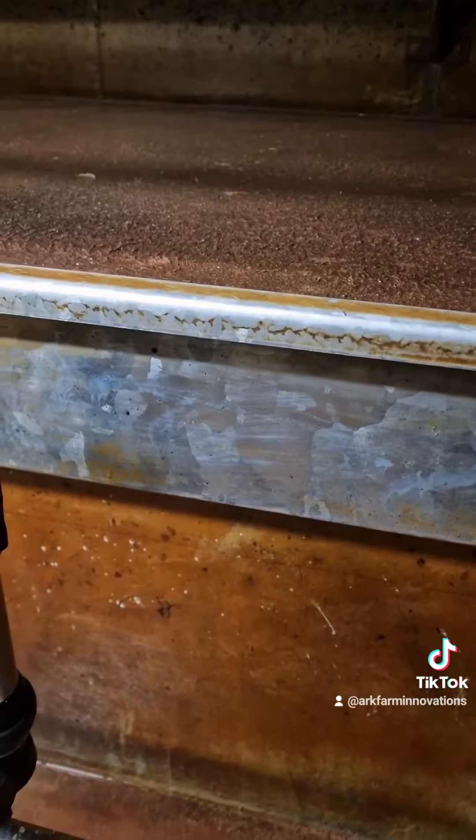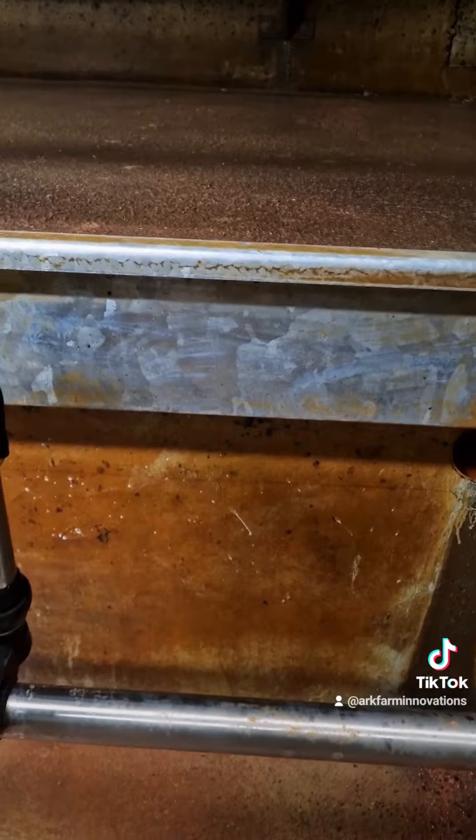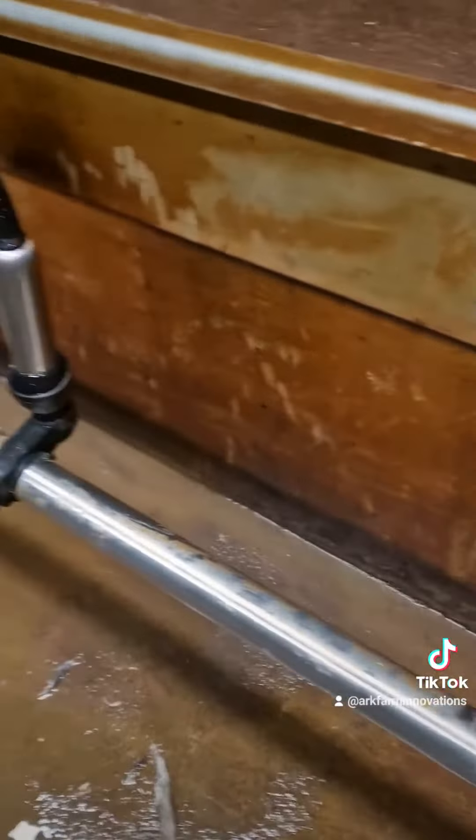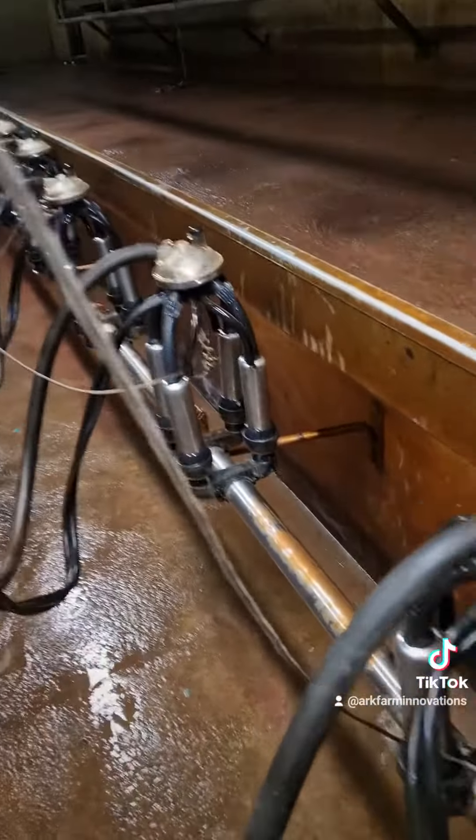On the side here, just to show the customer how good the descale was — you can see where it was there along the wall, where we put a little bit on the wall just to show that it'll take off the iron deposits. So you can see all the way down along now, each clod piece is spotless all the way along.